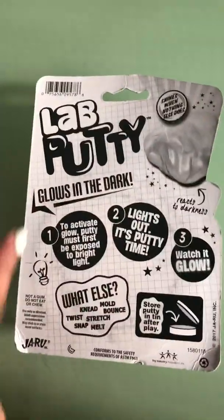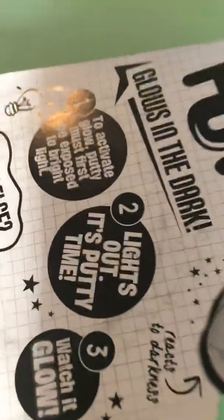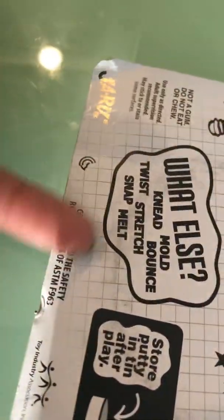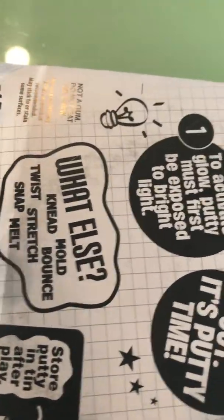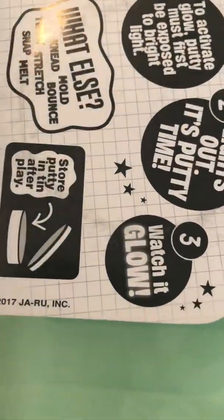Deep shine, glow in the dark - and don't eat it, store putty in tin after play. You can knead it, mold it, twist it, stretch it, bounce, snap and melt. Okay, not a gum so do not chew. Alright, let's get on with the video.